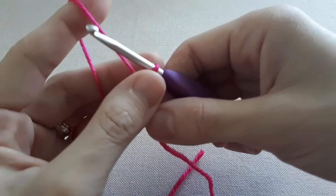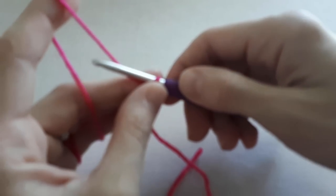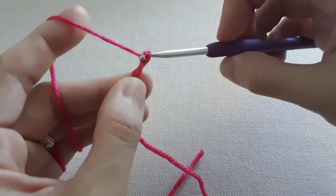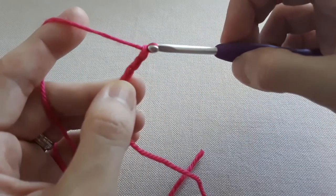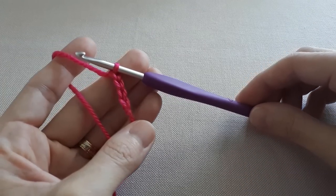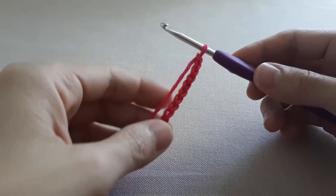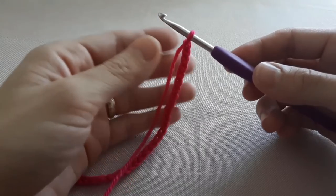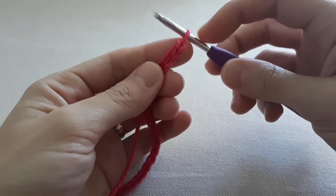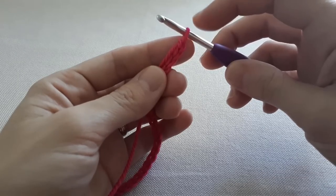Now that we have the slipknot done, we go ahead and make chain 37. Count: one, two, three, four, and continue until you have a chain of 37. Now that you have made your chain of 37 stitches, make sure you remember that the slipknot does not count as a stitch. So your last stitch should be counted as 37.